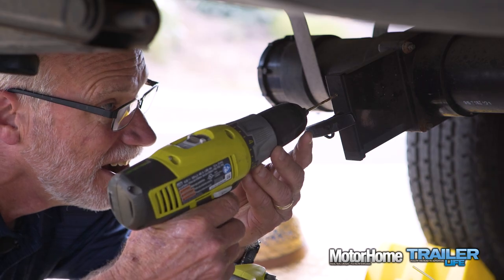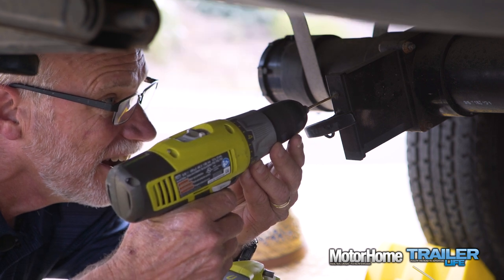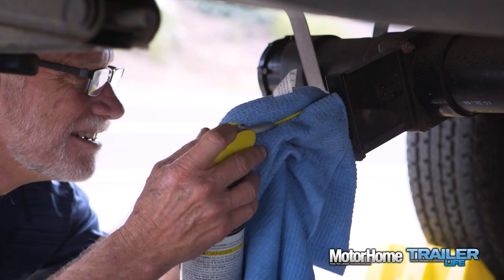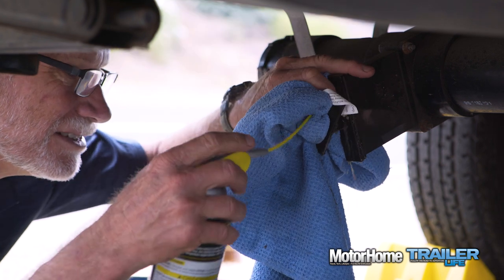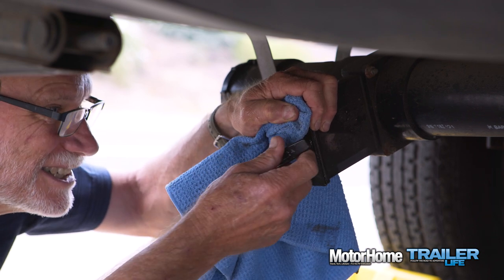First, with the valve closed, drill the one-eighth inch hole on the handle end of the valve — do this above the pull shaft, so gravity will be your friend when you spray in the lubricant. Using the straw nozzle that comes with most spray lubricants, fill the cavity behind the valve slide gate with lubricant. Then open and close the valve several times to distribute the lubricant.